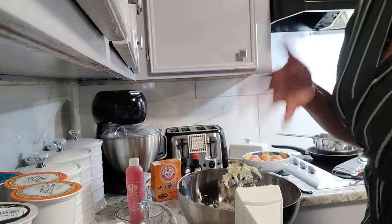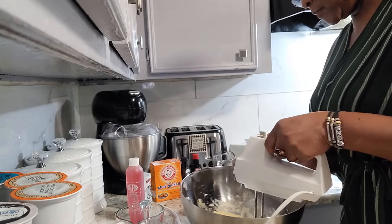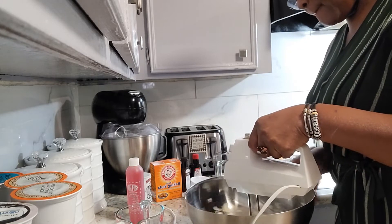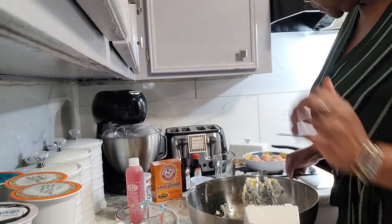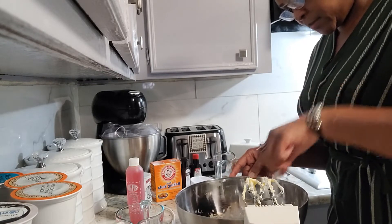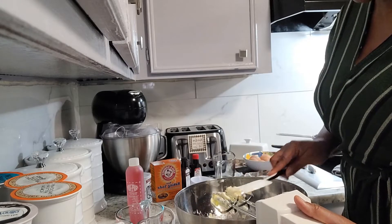It's just until you can get that incorporated in there. Put the second egg — the final egg — in there. Scrape down the bowl and make sure we get all that from the sides. I'm going to whip it just a few more times until it's well incorporated.